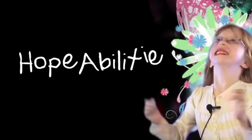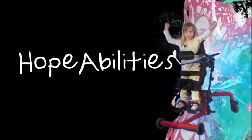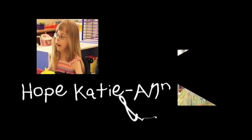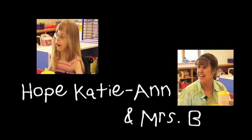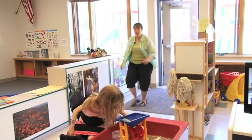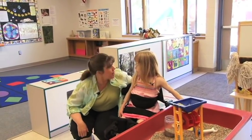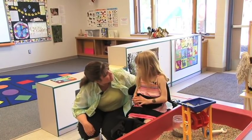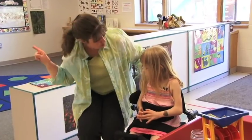Hi, Hope! Hi, boys and girls. Welcome to Hope Abilities. Are you ready to have some fun and learn some new things? Yeah! Great. Let's go on over to the smart board.